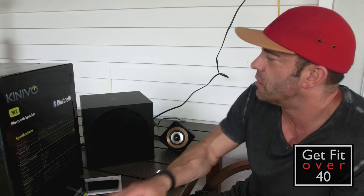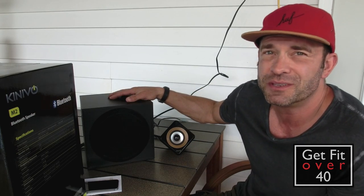The satellite dimensions are approximately 5.5 by 5.4 by 5.2 inches. The subwoofer is 8.6 by 9.5 by 9.0 inches. The whole system weighs 7.7 pounds, so they're pretty lightweight.